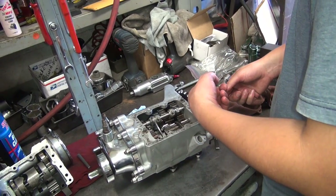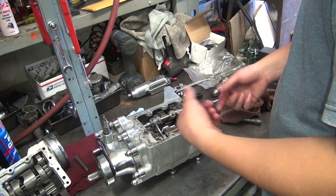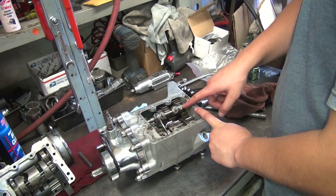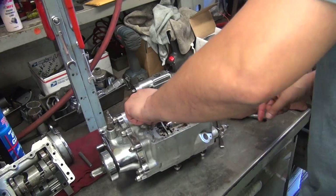You just have to pull this out now, right? Yeah. Shouldn't I unthread it then? Completely? No. Okay, because it's a shaft in there.